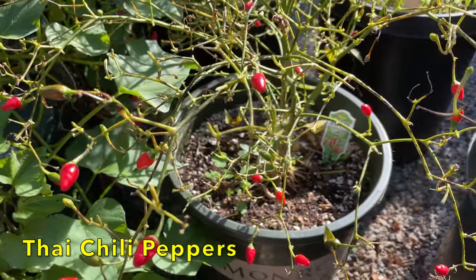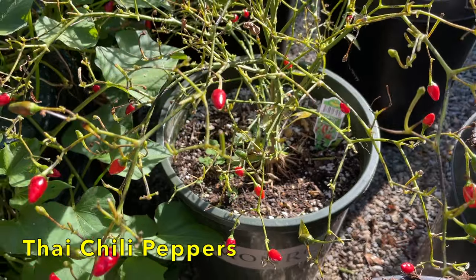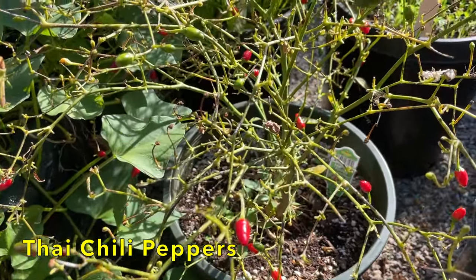I'm going to harvest the remaining peppers from this Thai chili pepper plant, and then I'll cut it back and let it overwinter.